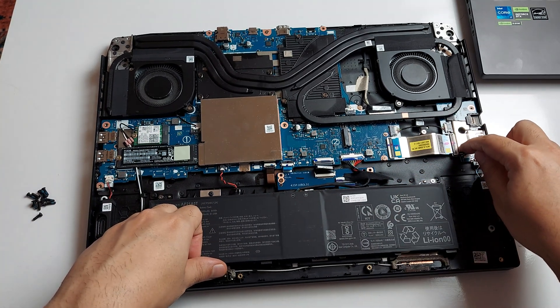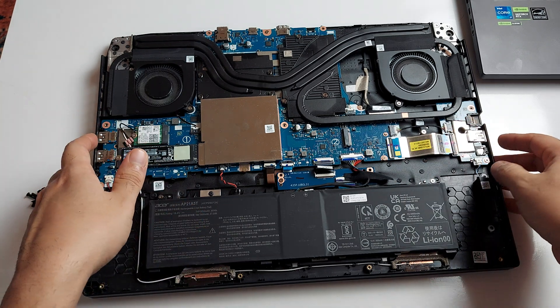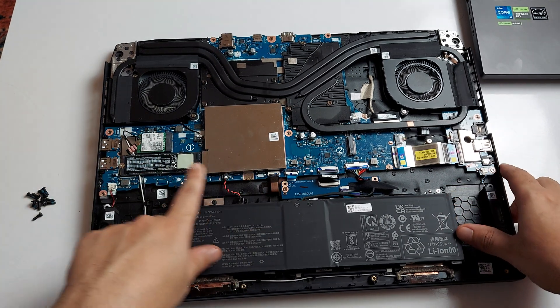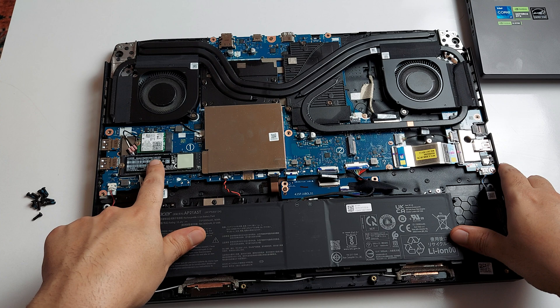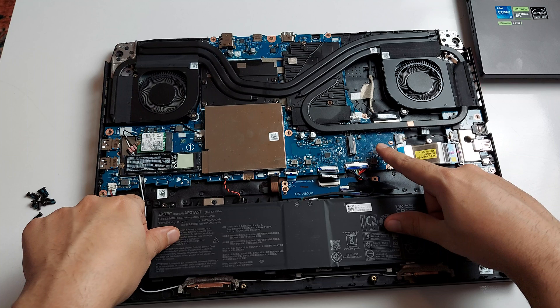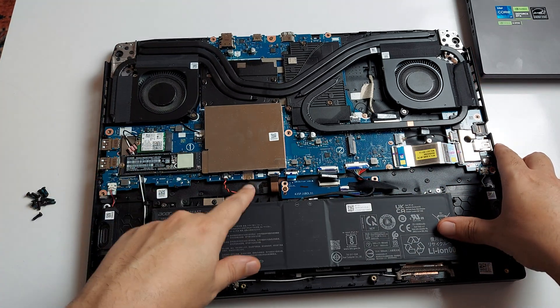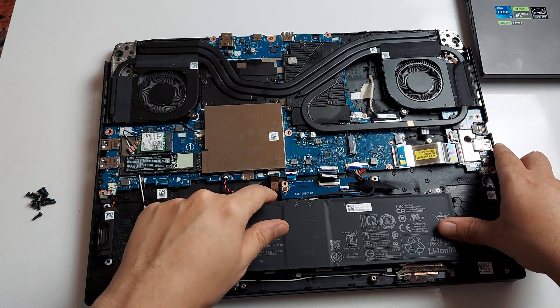You can also replace the daughterboard by disconnecting its connector. It's a pretty simple, straightforward motherboard design. You have one NVMe Gen 4 SSD in there and you can add another one — long or short, your choice. You've got your Wi-Fi card here, which you can replace as well.